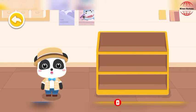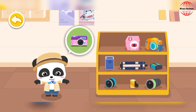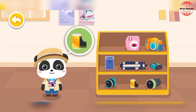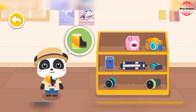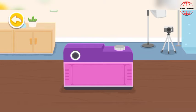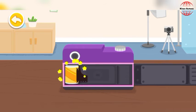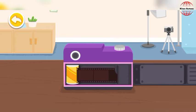We need to choose some suitable equipment before taking photos. Polaroid film camera. Film. The equipment has been chosen. Let's start to assemble the camera. Open the back cover of the camera. Unroll and secure the film.